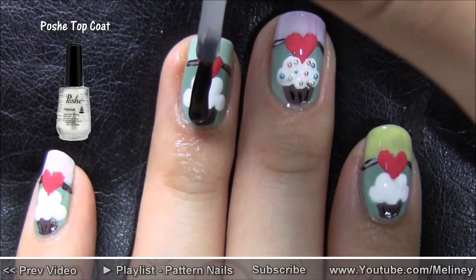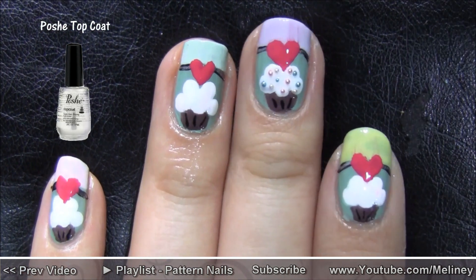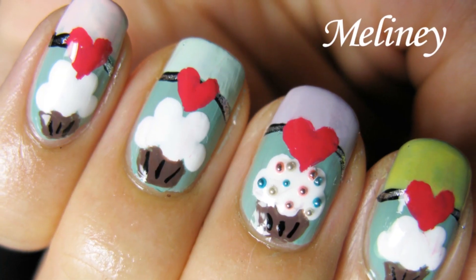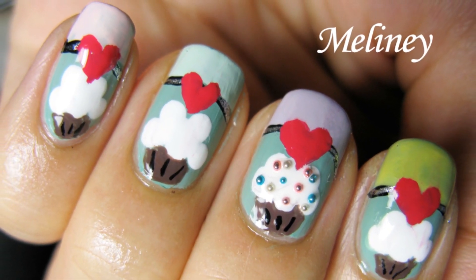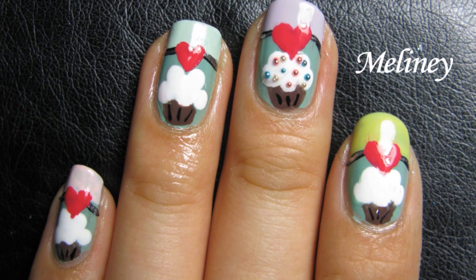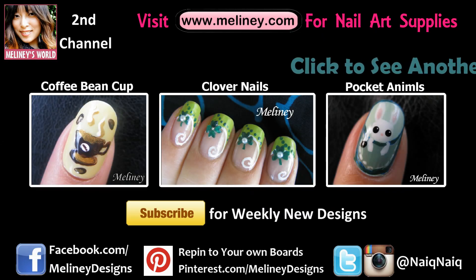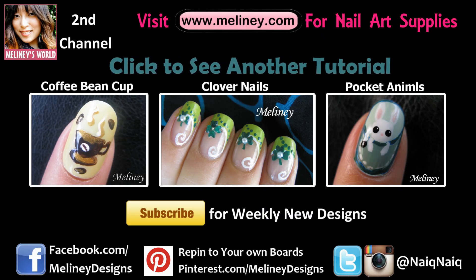If you like this video, please rate it, share it, and add it to your favorite playlist. Please subscribe for updates — I upload new videos every Thursday. If you have tried any of my designs, feel free to tag me on Facebook and Instagram. My videos are now on Pinterest so you can repin onto your own boards for easy access. All the links are in the information bar below. Thanks so much for watching!